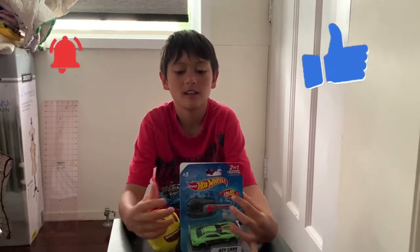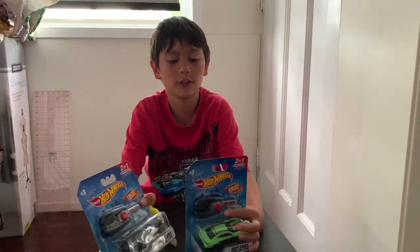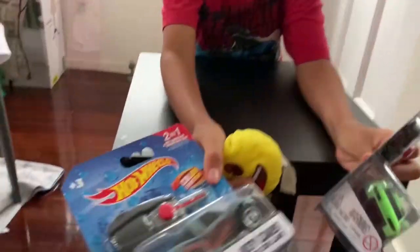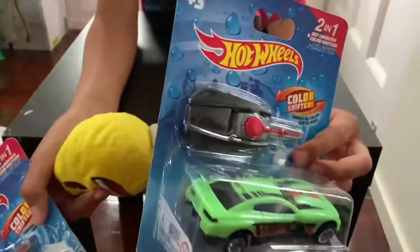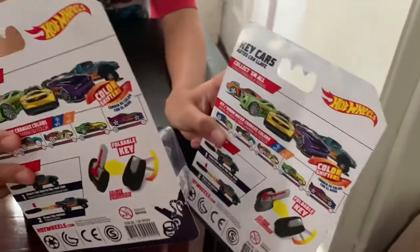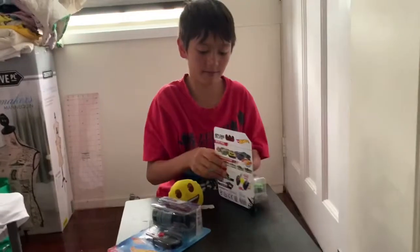Hello guys, today I'm going to do a toy review on these cars. They have new things at the back of what they are. And see what's inside.